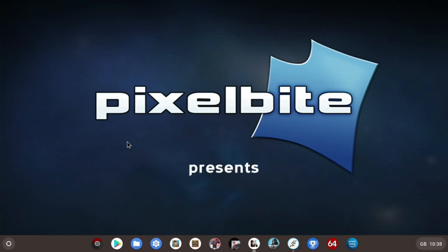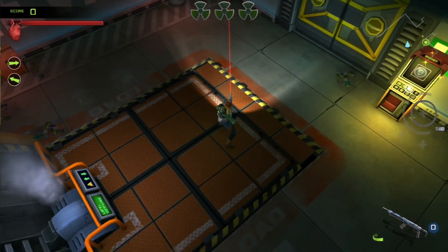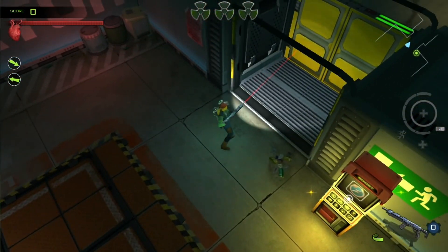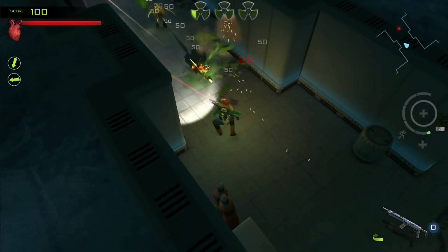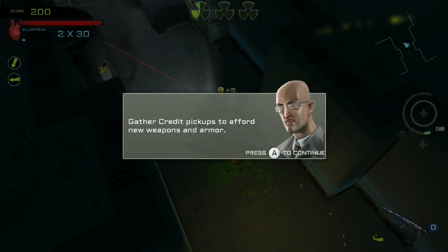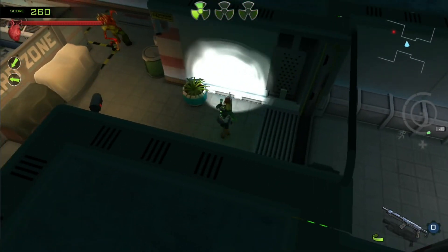Xenowork is a top-down shooter. It's really enjoyable to play — you can look around with the right stick, shoot with the right button, and move with the left stick. It's really good level design and really enjoyable. I like the way you can run away while still firing at things. Good sound — just overall really enjoyable.